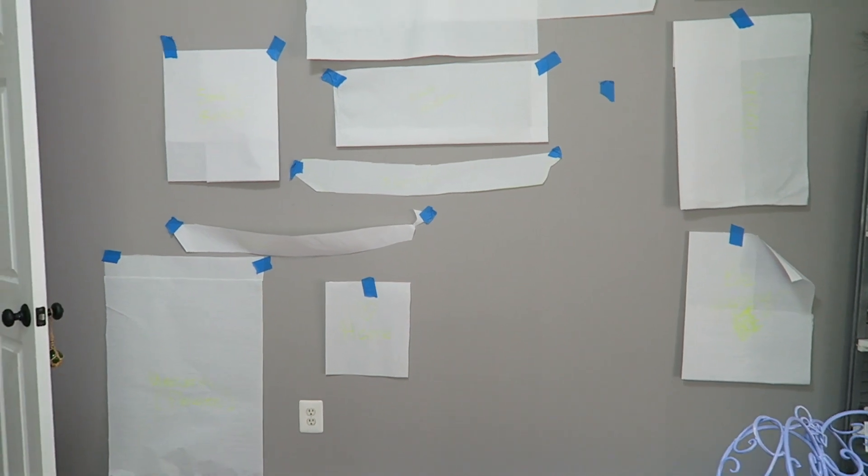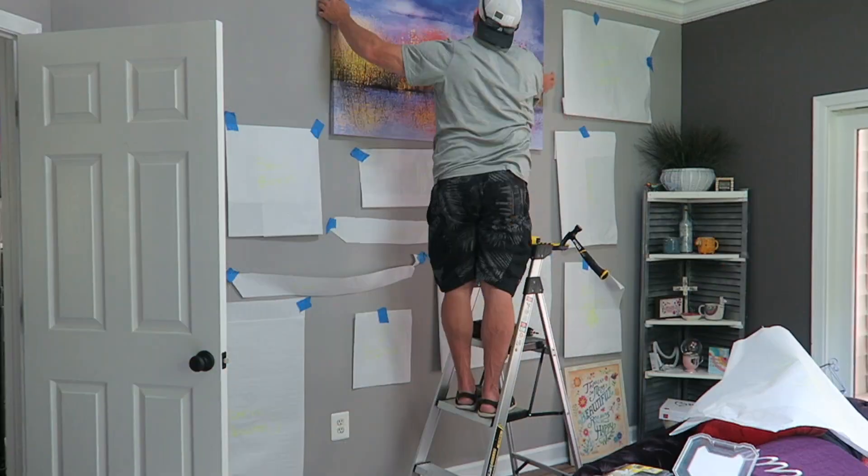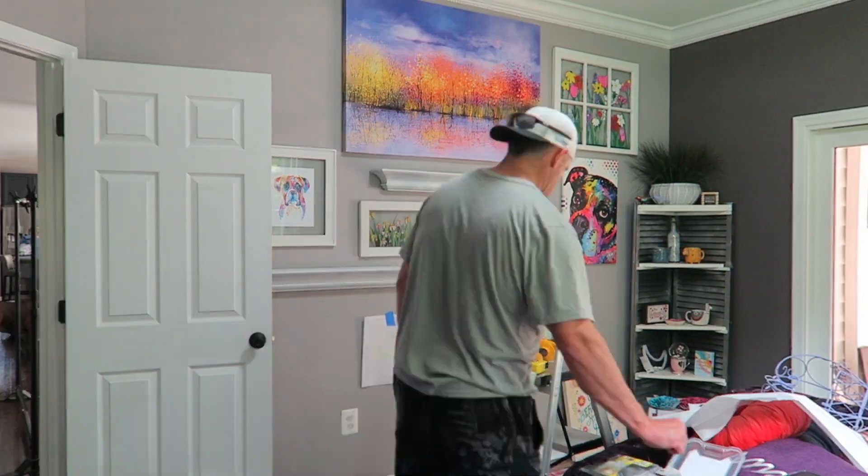Now that we have everything all cleaned out and painted, it is finally time to start decorating — my favorite part. My mom and I cut out pieces of giant paper to hang on the wall as a test to see what would look good next to each other, and once we finally had everything where we wanted it, my dad came in and helped us hang everything up. We put all the furniture in, got the decor situated, and finally the room is all done after over a year. I want to give a big thank you to my mom and dad for helping me.